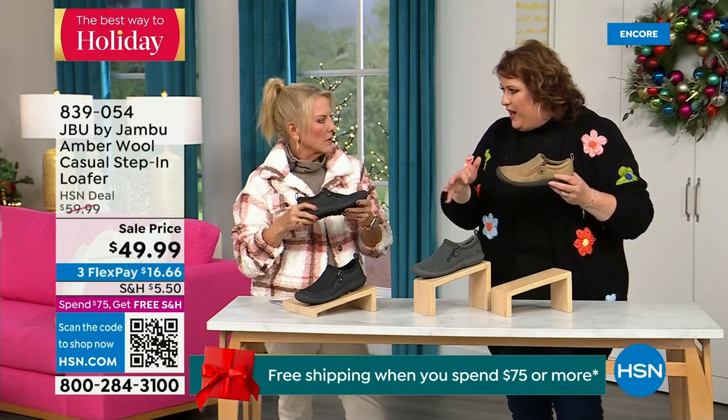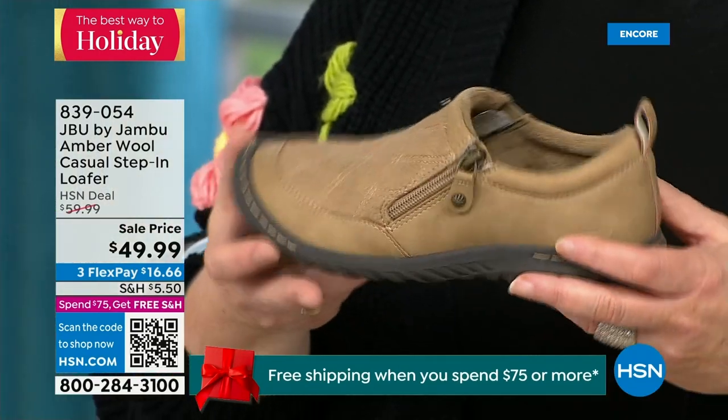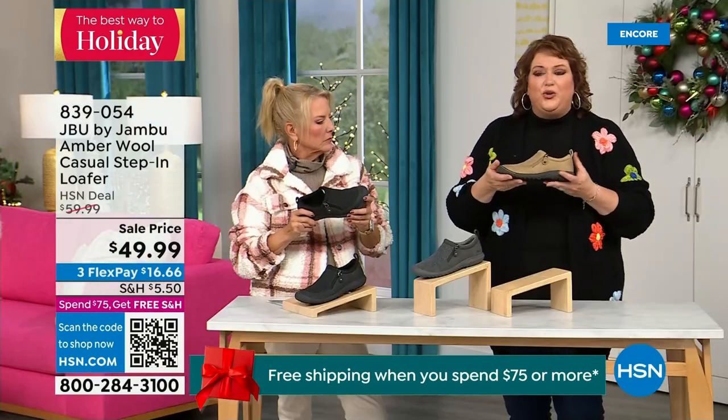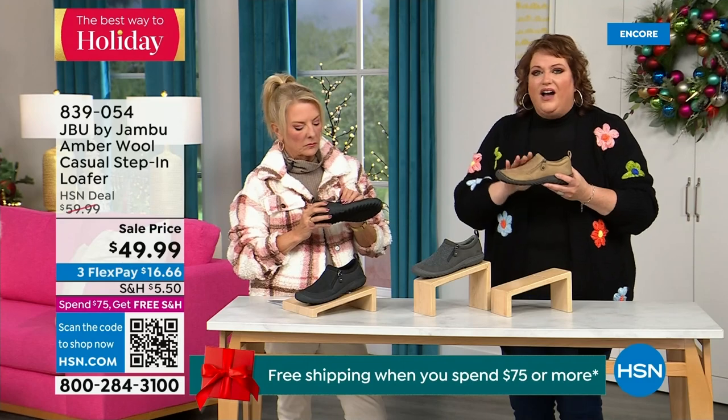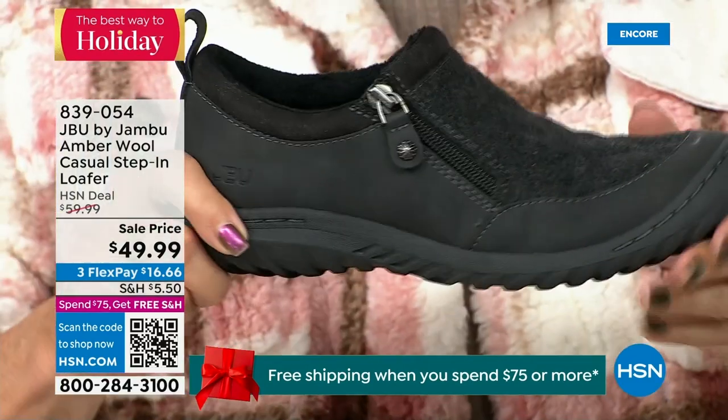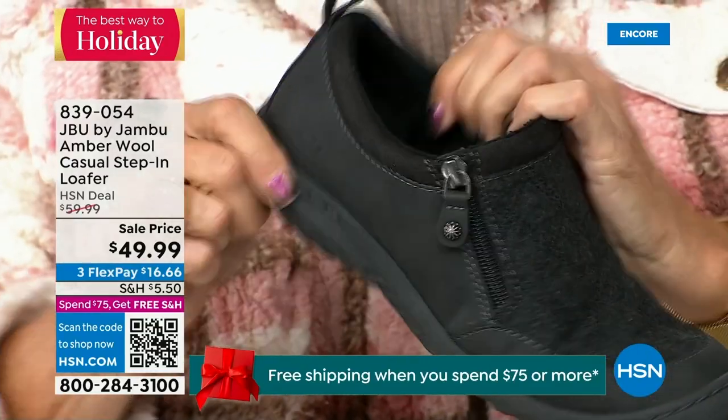Because this is such a comfortable, well-balanced shoe — with the micro terry inside — you could wear this like a slipper.